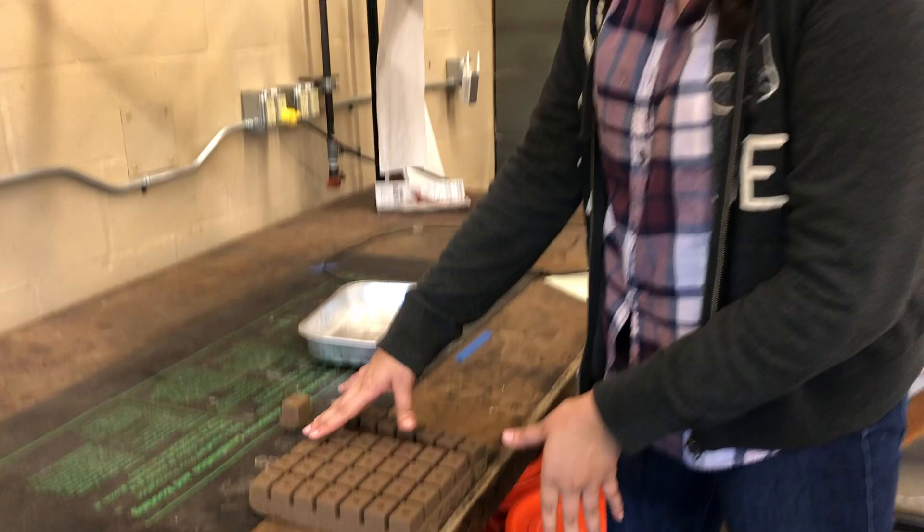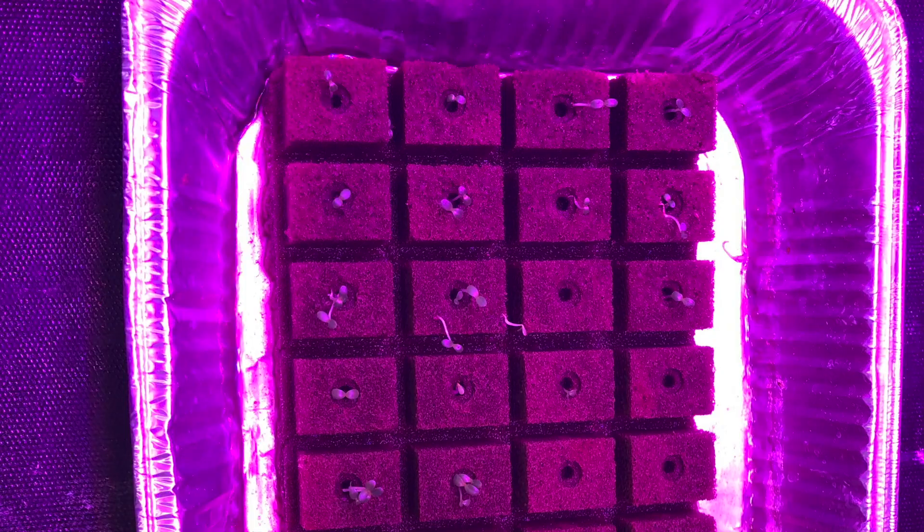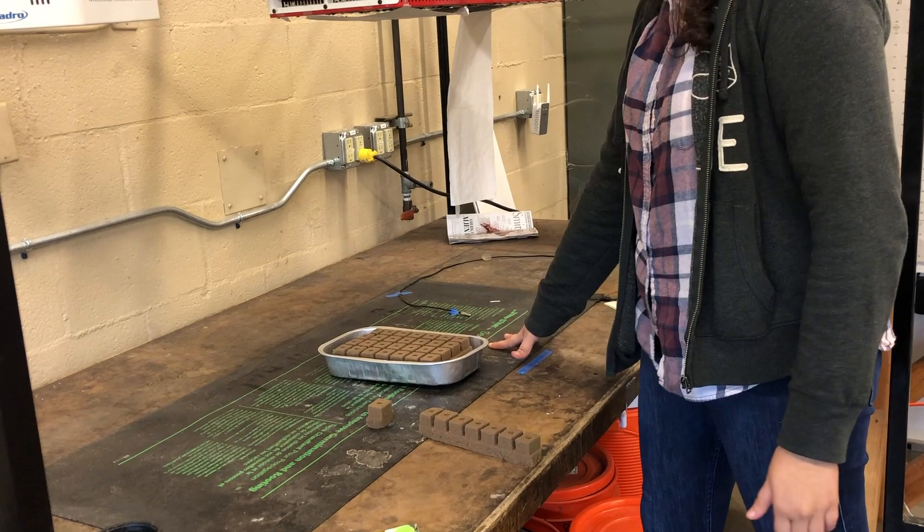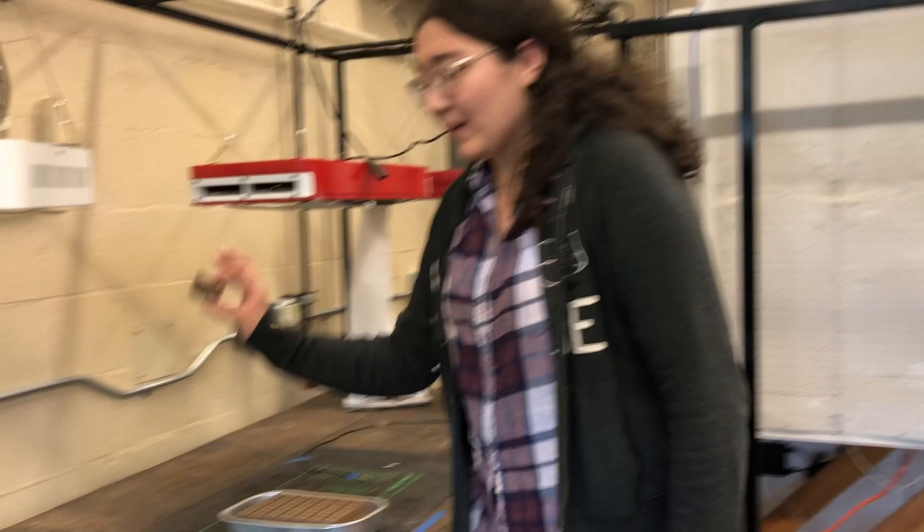For our project, we grew burpee bib lettuce. Starting off the project, we put little seeds one by one into these Oasis cubes. Once the seeds were in the Oasis cubes, we put them in little trays like so and submerged them in water. Then we put plastic wrap over the trays and put them on the heating pad and put on the lights so they could grow and germinate.